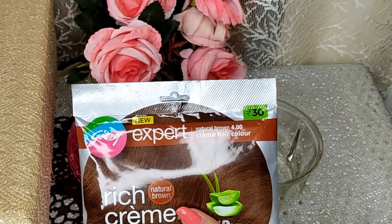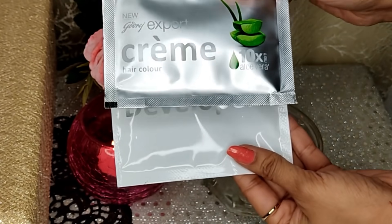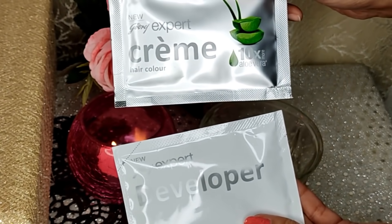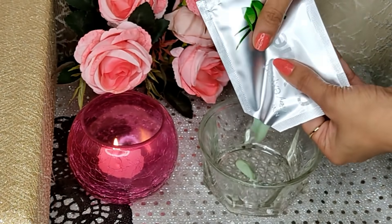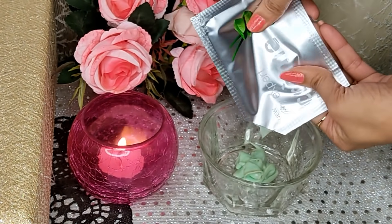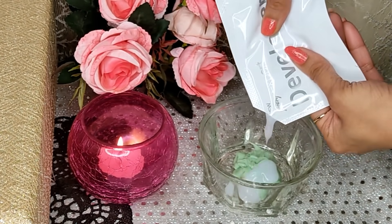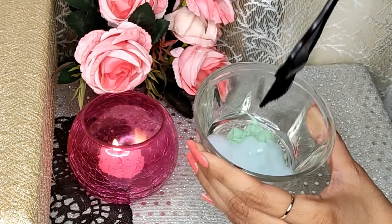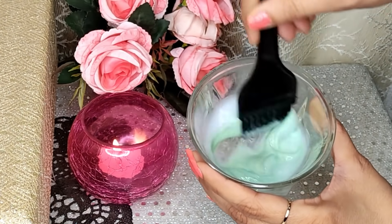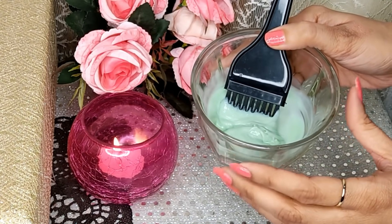So you need a brush. After cutting the sachet open, you have two sachets — one color sachet and a developer. You need to pour them one by one into your bowl, then mix it well with the help of the brush. So now it's ready to apply.